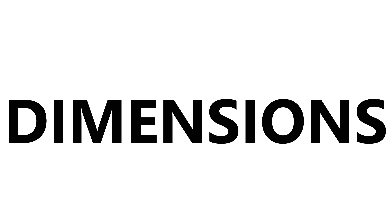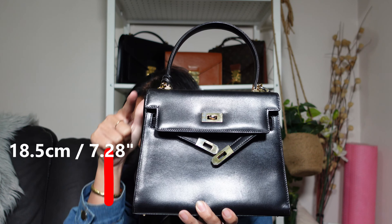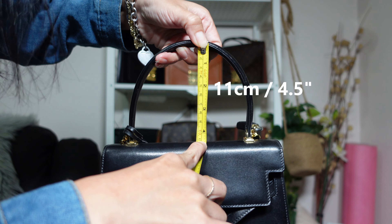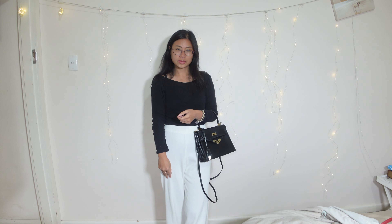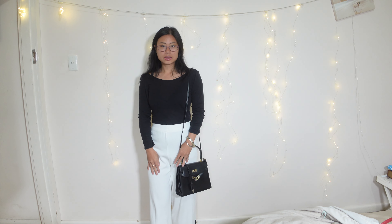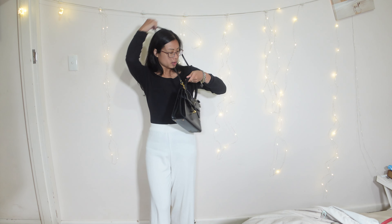Let's talk dimensions. The bottom is 22.5 centimeters or 8.86 inches, the height is 18.5 centimeters or 7.28 inches, and the depth is 8 centimeters or 3.15 inches. The top handle strap drop is about 11 centimeters or 4.5 inches. I'm not going to measure the longer strap drop since it's an aftermarket strap. Here are some mod shots — top handle, long shoulder bag, and crossbody.